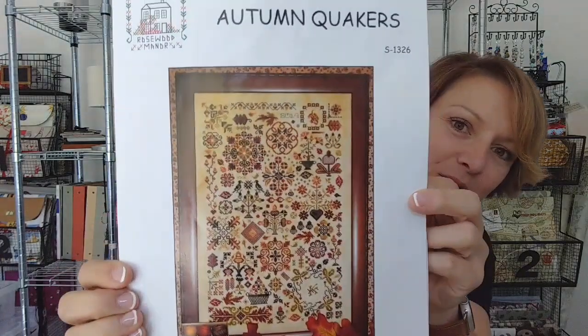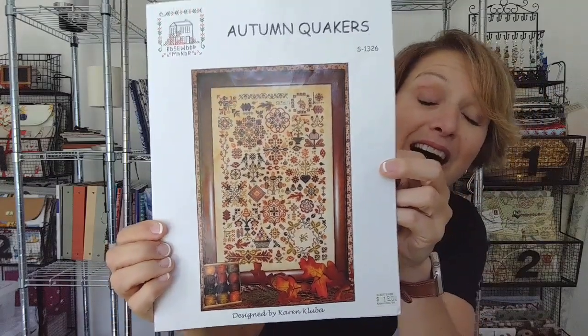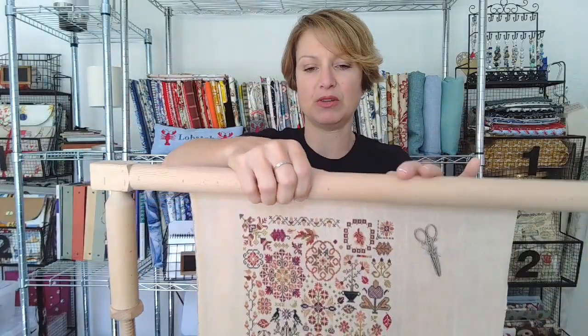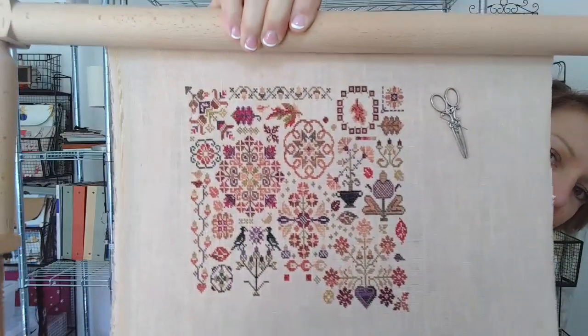So Autumn Quaker — that's what I've been working on because I love Rosewood Manor. Anything Karen Klooba does cannot be wrong because it's fantastic. I started this a long, long time ago. I started this back with the Sunshine Stitchers — we're doing a stitch-along, maybe a year ago. Everyone else is finished, moved on to Waker Quaker, and now they're down the road doing something else. But here is mine. This is where I am with my Autumn Quaker.